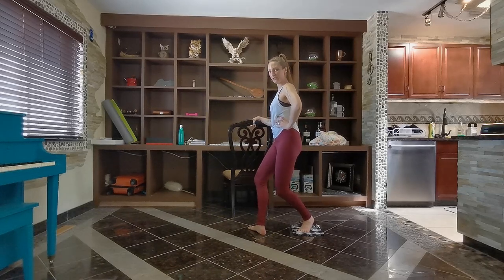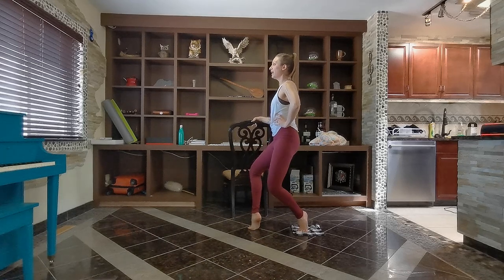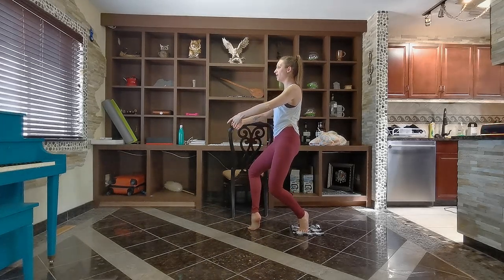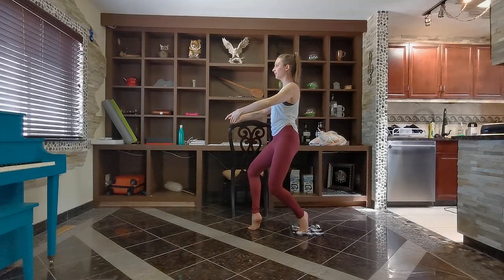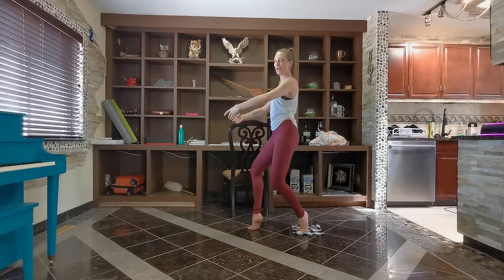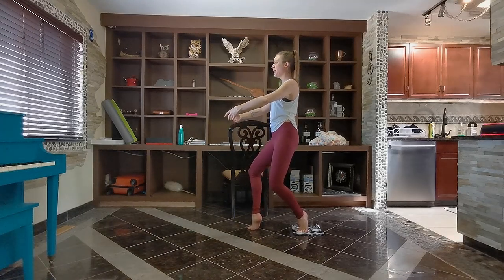Two more steps. Let's lift that front heel up. If you really feel like a challenge, bring your hands off the bar and balance using your core. Eight, seven, six, five, four, three, two, one.